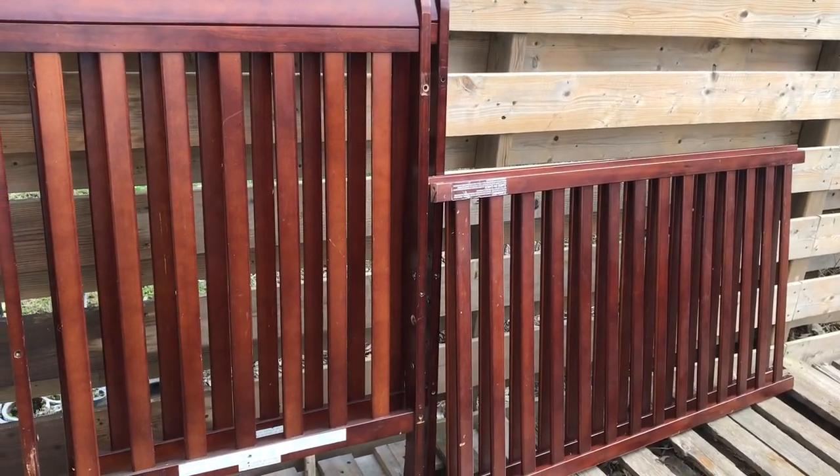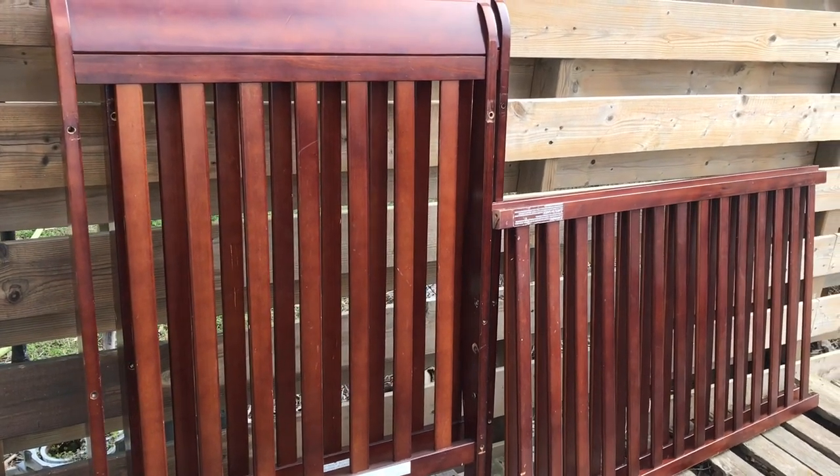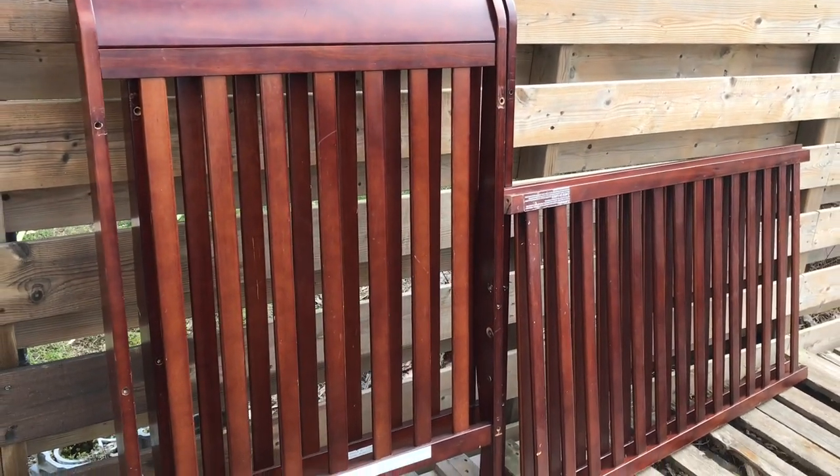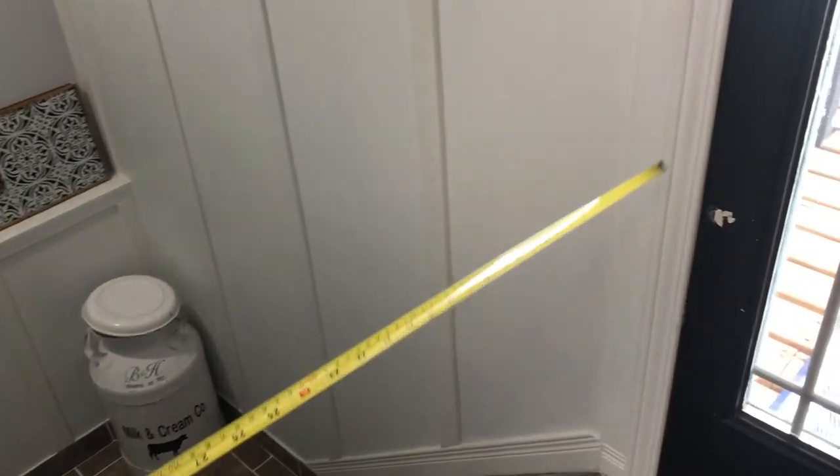I picked up this crib someone had thrown out. I have decided to make a couple of really nice projects with it. So in today's video I'm going to be making a couple of safety gates.